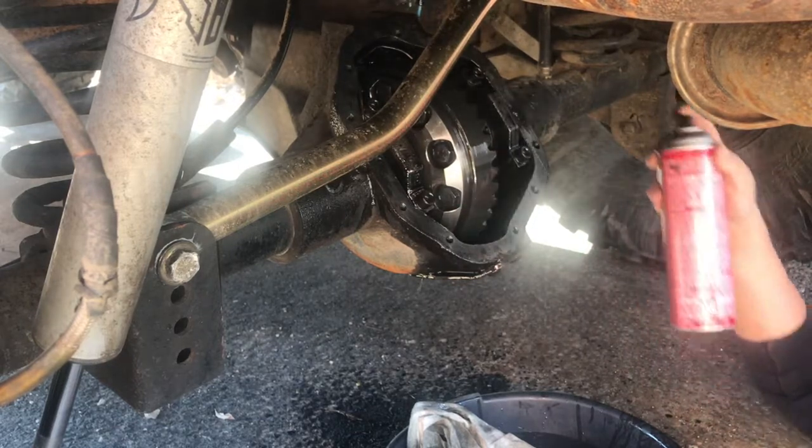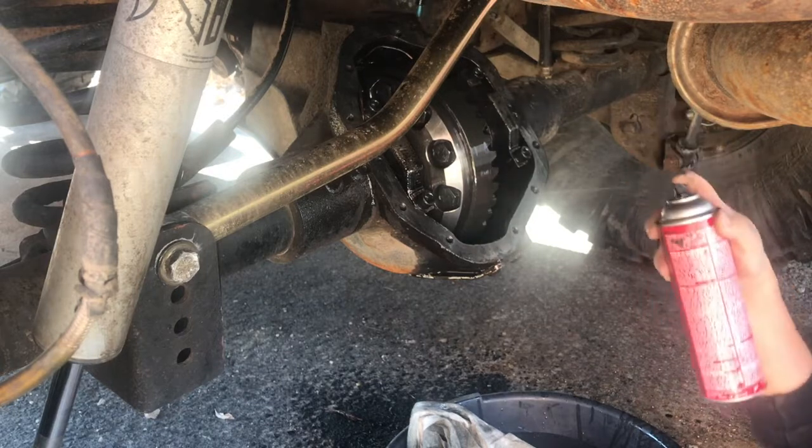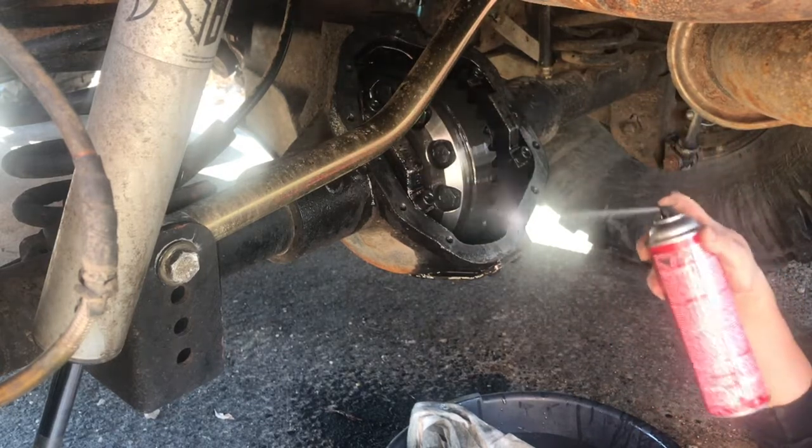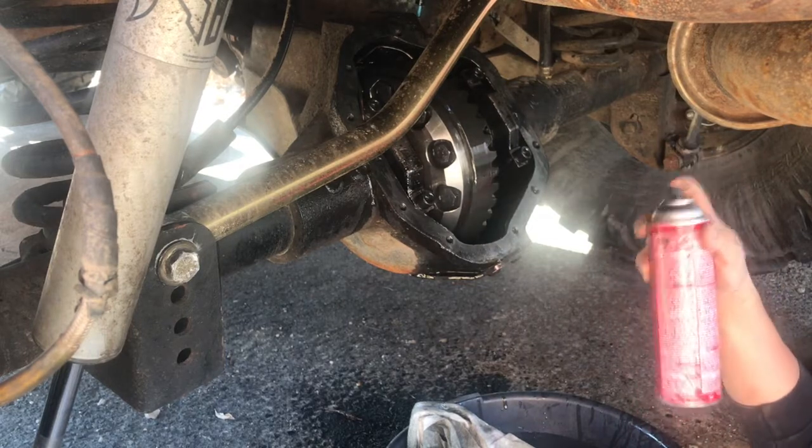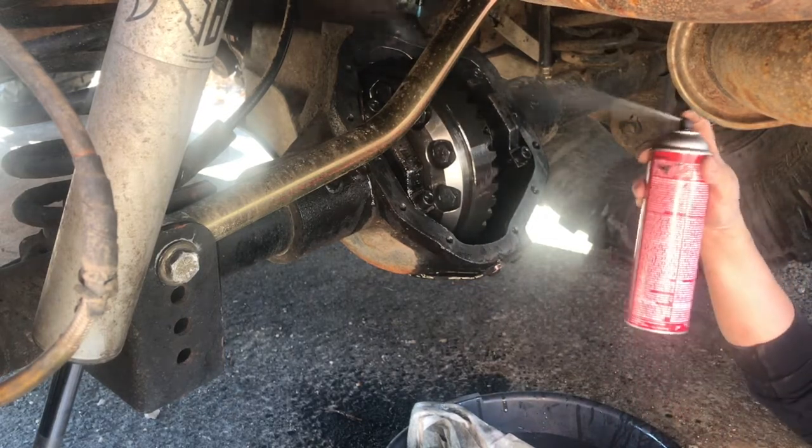It's one disadvantage of this differential housing — it's great for clearance and great for protection, but not so great for draining oil out of it.